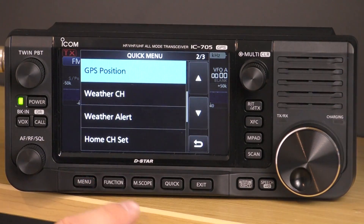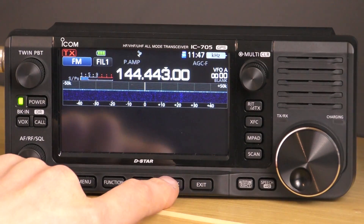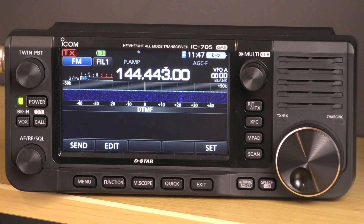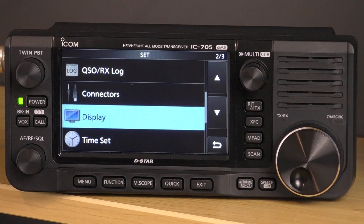If you click quick, you can also check your voltage at that point. There's also a DTMF memory so you can edit and send DTMF tones — because the microphone that comes with the radio does not have a DTMF pad.